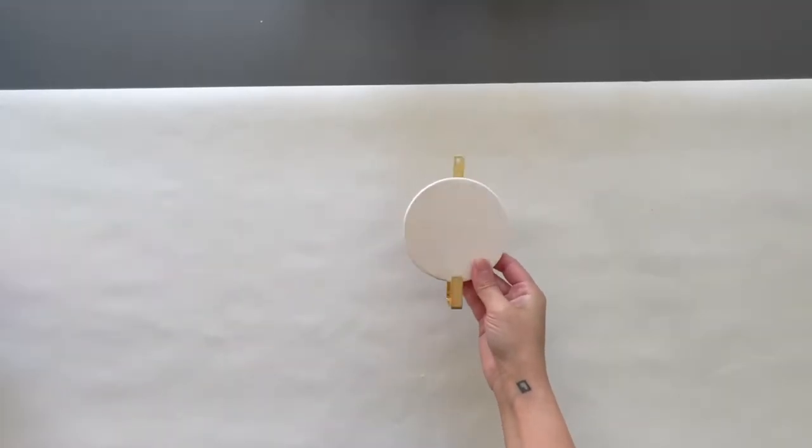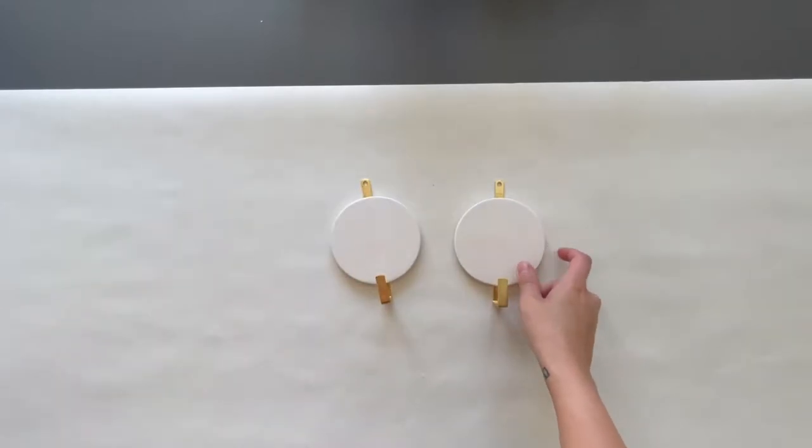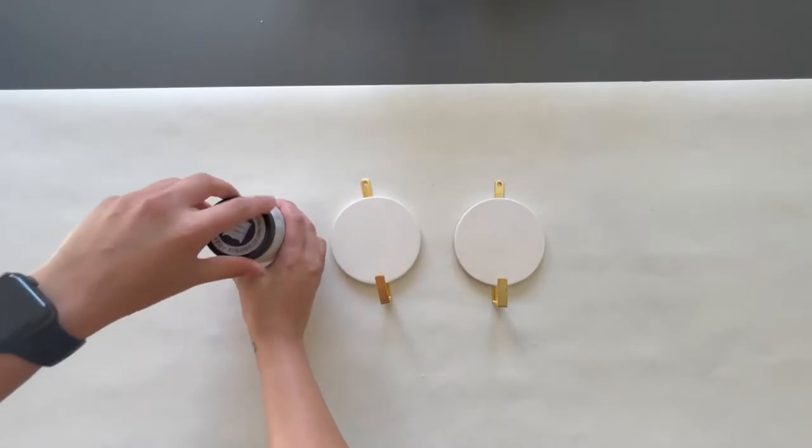For the second DIY I customized wall hooks using only paint. I got two of these ceramic round hooks from Target's Dollar Spot, each for three dollars.